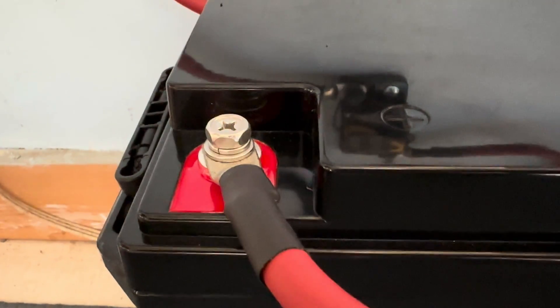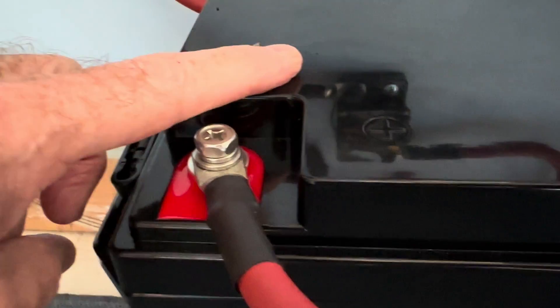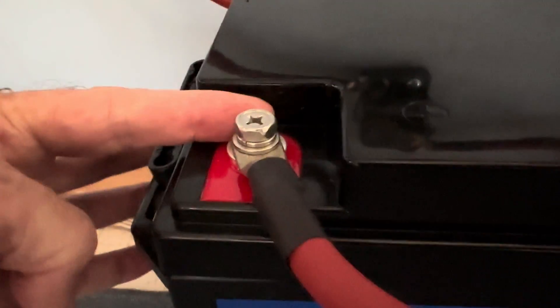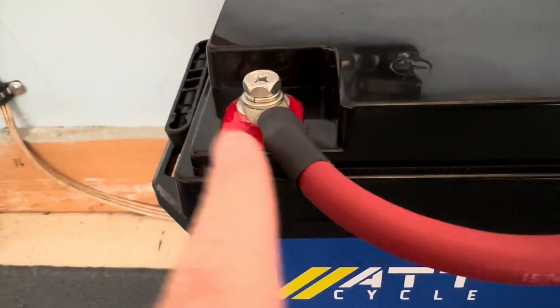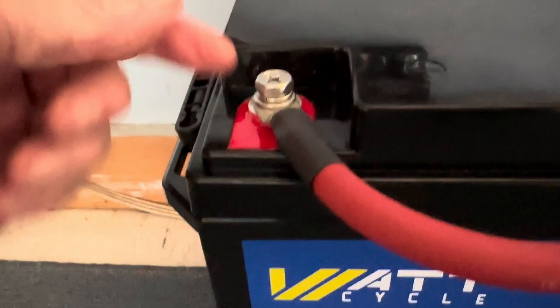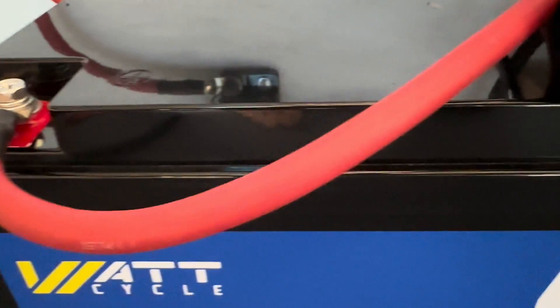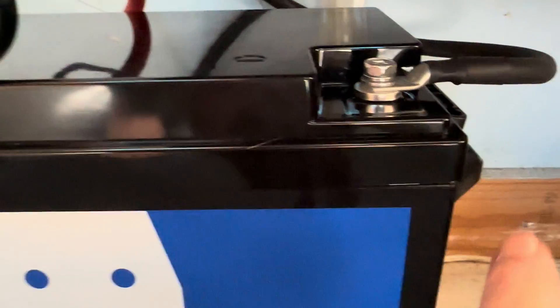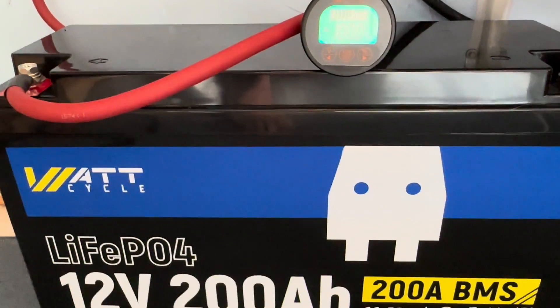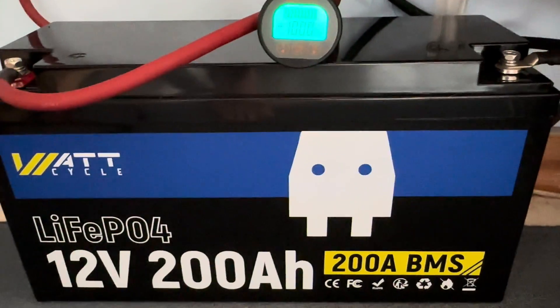One of the differences I noticed between this battery case and many others is that the terminal attachment points, rather than being flush on the top, go down about a finger-width. So you're going to have to get your cables coming in either from this direction or from this direction — you're not going to be able to lay your cables flat across like on some other models. That's not really a big issue, but you can see the way I had to snake these cables around to get them in. If I had this battery flipped around in the back, they would all be fine going in from that position.